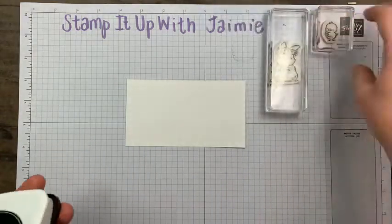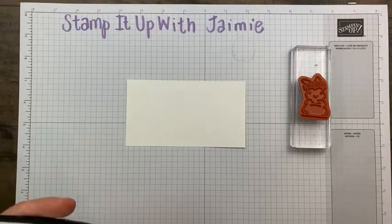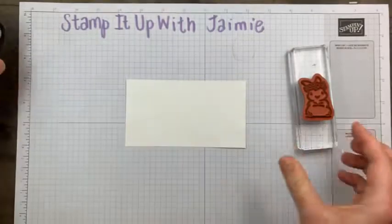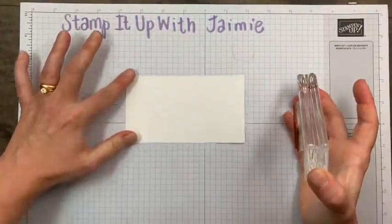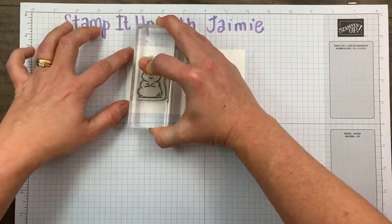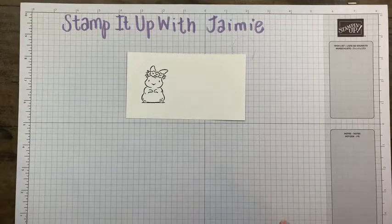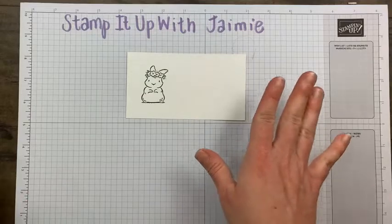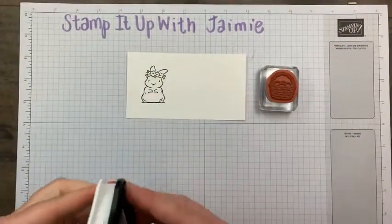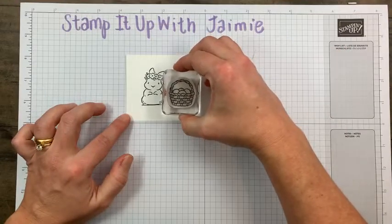Unless you're using a Stamparatus, your placement is always going to be a little different, so I'm aiming left — it may not be in the exact spot as my sample. I'm probably not using the right block size, but I ran out of blocks because I have so many stamps. First the bunny, stamping it in Memento Black ink. Next I'm going to do the basket. I'm stamping all of these in Memento Black, so it uses minimal inks — it's more heavy on the Stampin' Blends to color everything in.